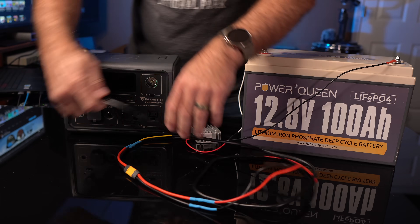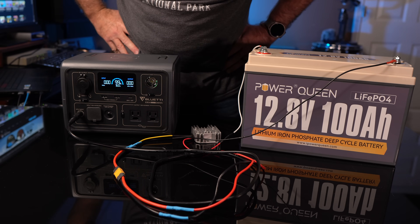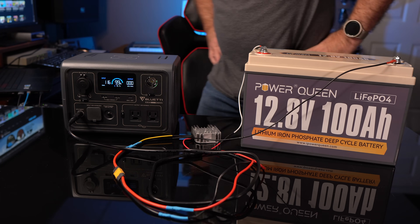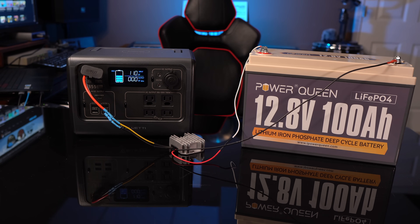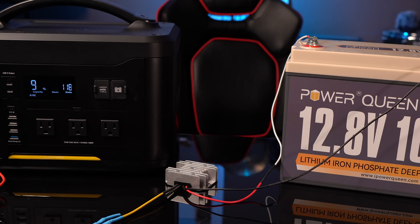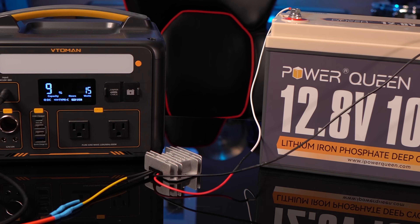I also tested with the Bluetti EB3A, which has a range of 12 to 28 volts. I was able to get 110 watts into it, but the EB3A was making a strange noise that it doesn't normally make when charging, so I'd be a little hesitant to use it there. The EB55 also has an input range of 12 to 28 volts, and I got about 114 watts into the EB55. The Veto Man Jump Series — I tested the J1000 and got 119 watts, and the Jump 600 got 61 watts. Both have an input range of 12 to 30 volts, well within range for this 24-volt step-up.